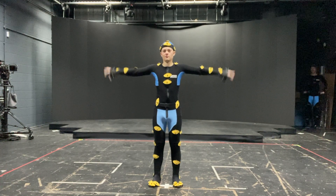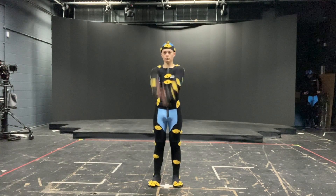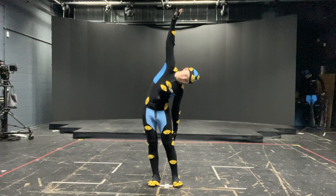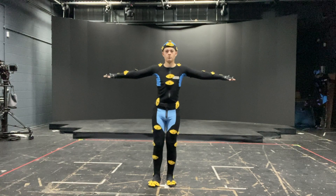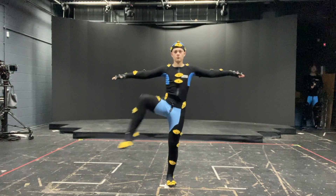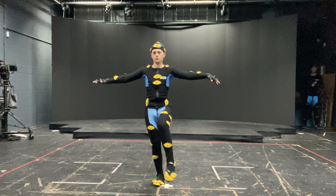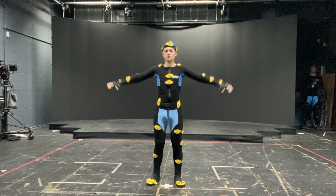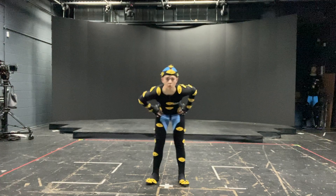Rotate your wrists and your elbows and the whole of your arm, and reverse it. Good, and do a side bend. Rotate your ankle and the whole of your leg — good, and the other side and the whole of your leg. Good, hands on your hips and rotate your hips and the other way.